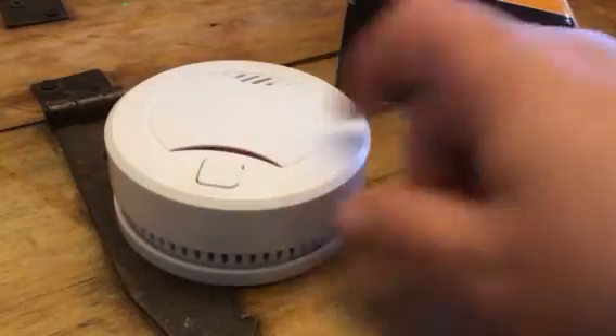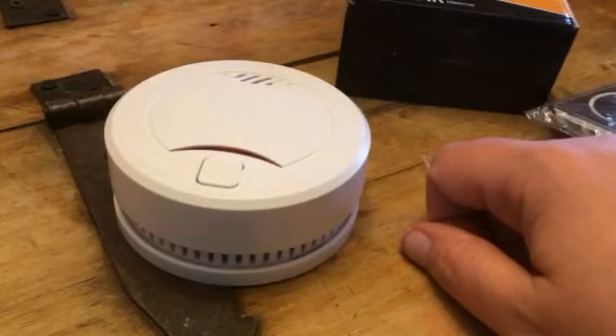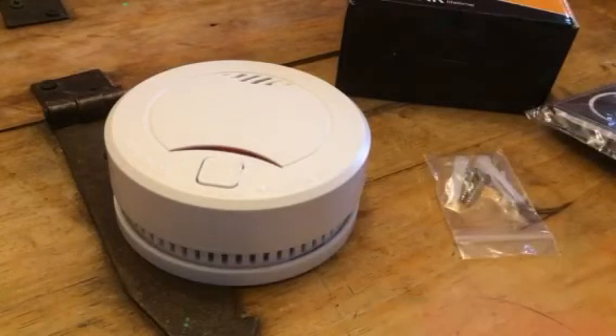Everybody will be able to hear that. So it's a great little smoke alarm. Check out my full review and more information in the comments of this video.